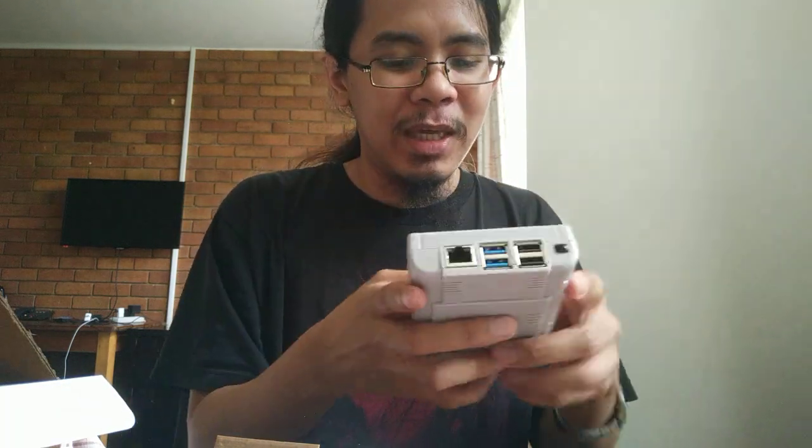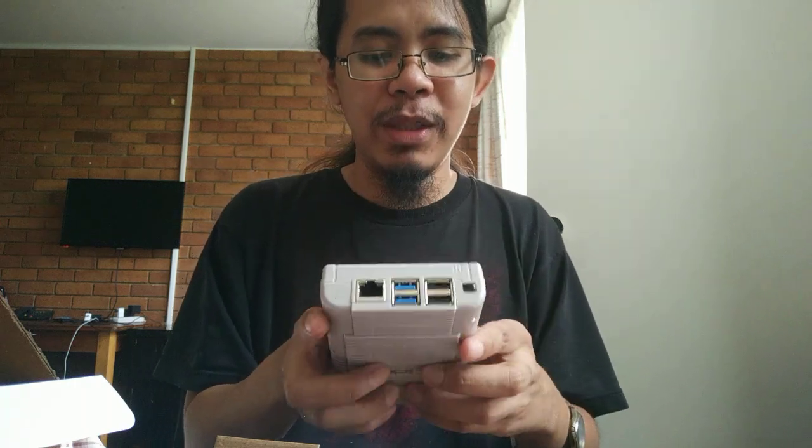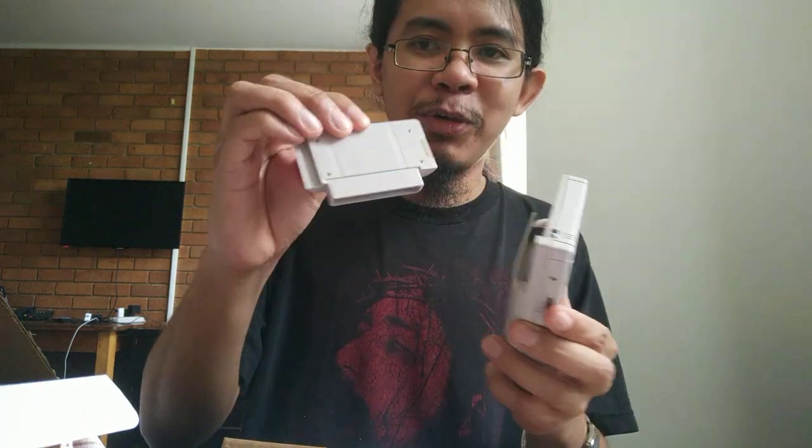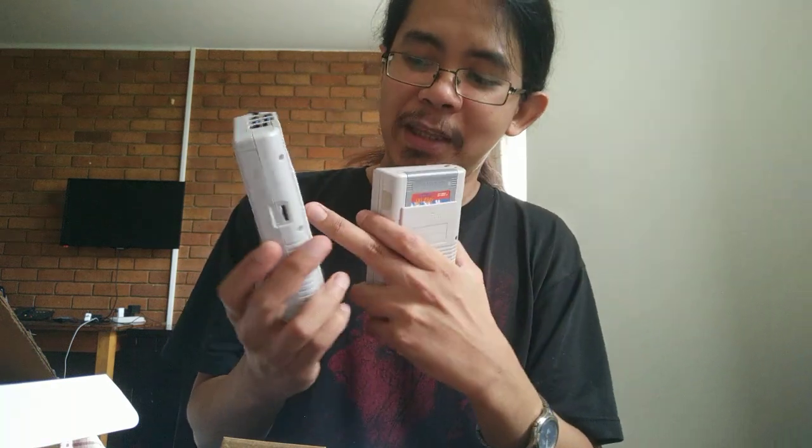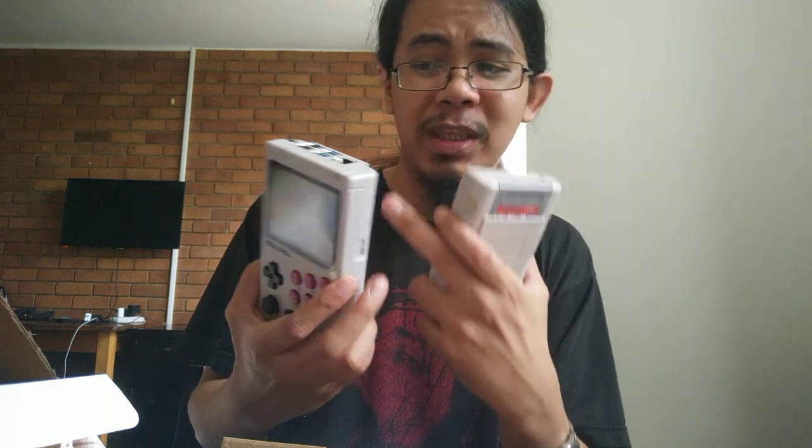So that's it — this is the RetroFlag GPi case and this is the Pi Boy DMG. This is just an unboxing. Inside, you do have to open it to see that the Raspberry Pi 4 is in there. On the GPi case, you only need to open the cartridge because the Raspberry Pi Zero itself is inside the cartridge. What I like about the GPi is there's a cartridge functionality and there's the AA battery aspect, which is very nostalgic. This Pi Boy doesn't have the cartridge, but it does have a fan inside and some vents, because it does get hot — especially when you're emulating higher-end consoles like PSP and Dreamcast.